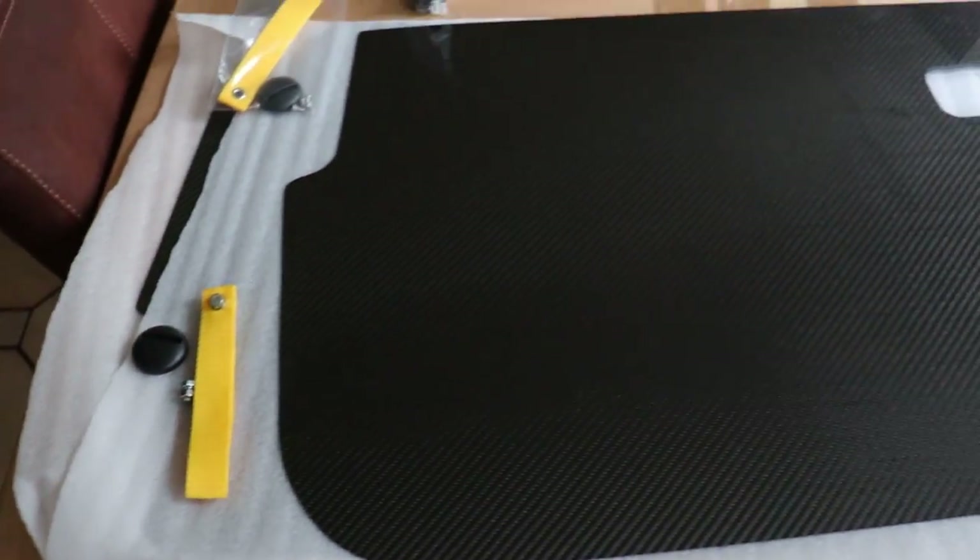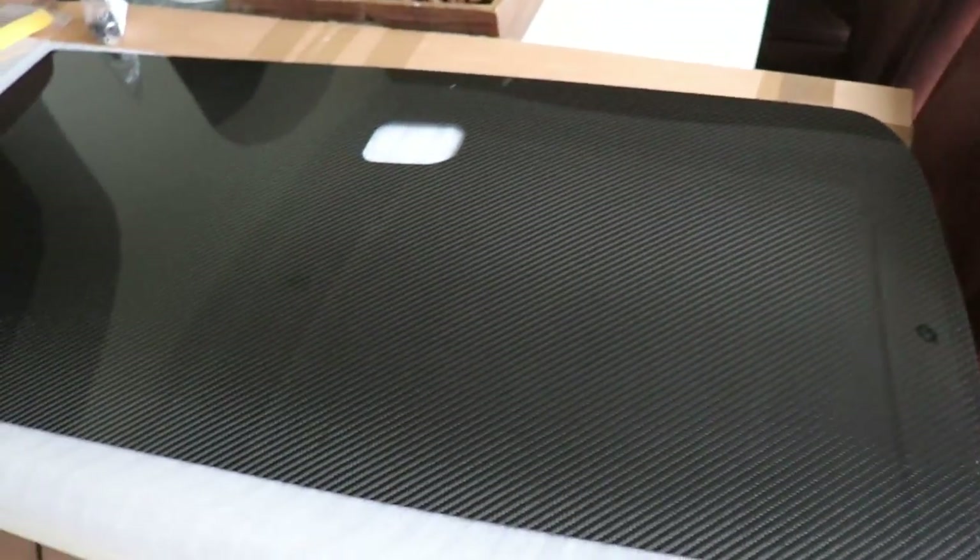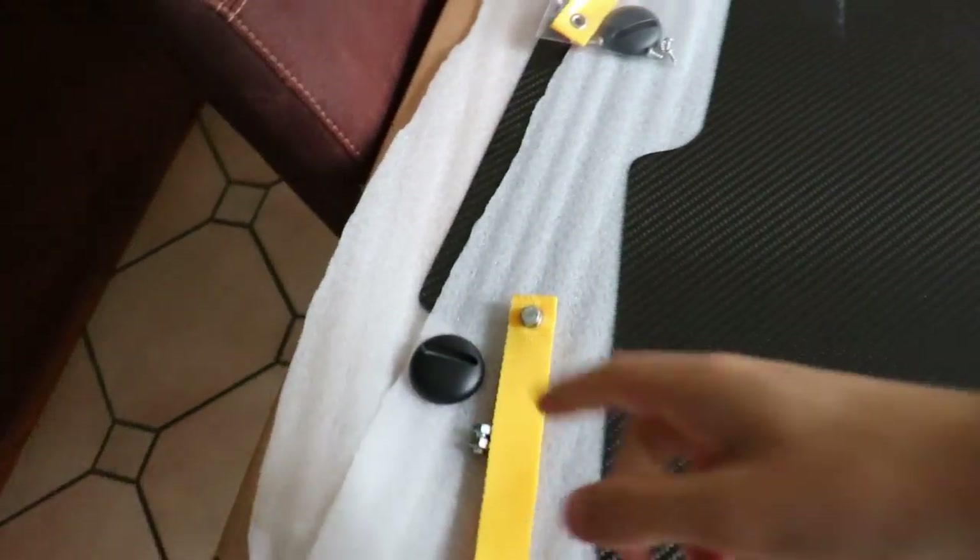Hello guys, welcome to a new video and it's a pretty cool one because we are gonna install the carbon door panels. I got these carbon door panels only for the front side from Carbon Tech with yellow straps and we are gonna install them.